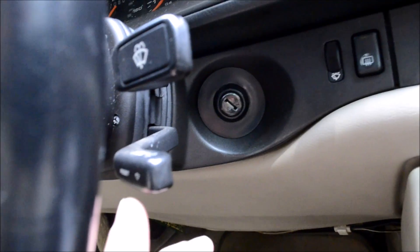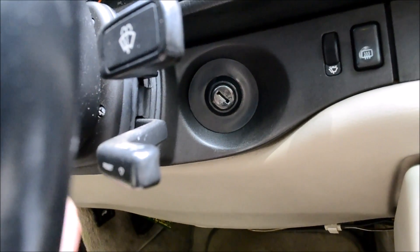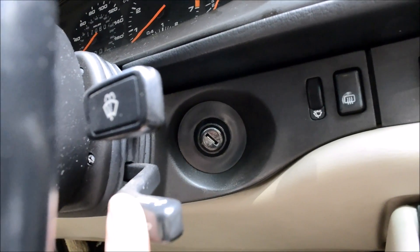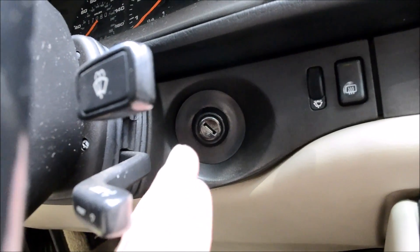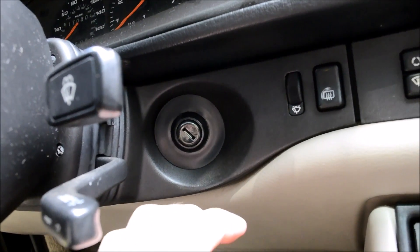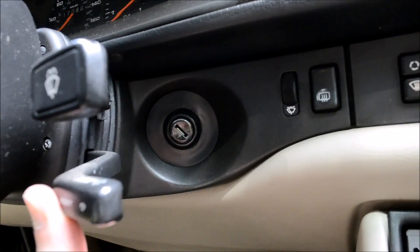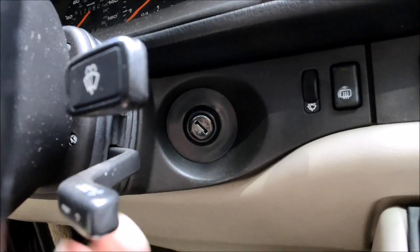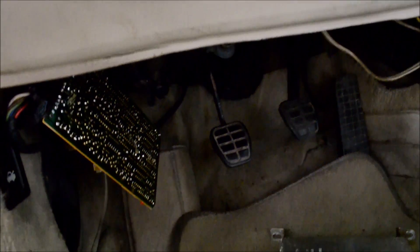This is the weirdest cruise control I've ever used. The way it works is you press the stalk forward and hold it for about half a second to a second until the cruise control comes on. It'll accelerate a little, the pedal will snap off, then it readjusts itself and keeps you at the speed you want. Pretty weird overall, but it works the same as any cruise control — just a little odd.